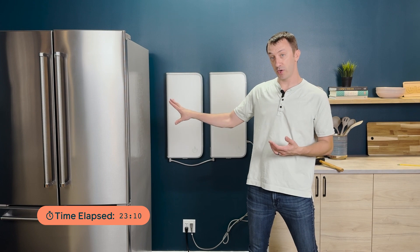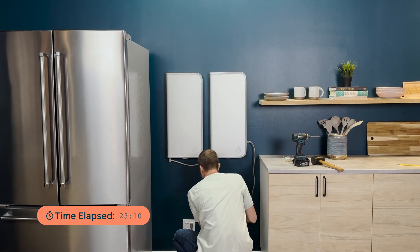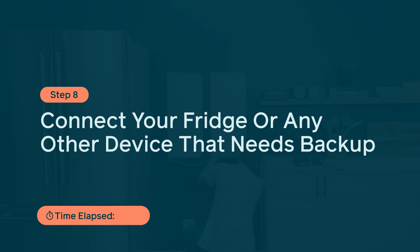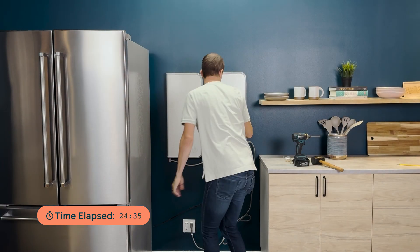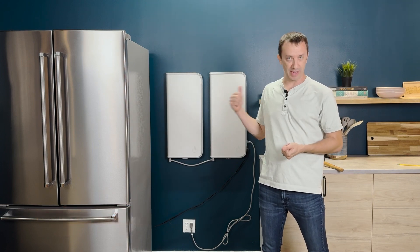We're going to take the refrigerator that's plugged into the wall here and plug it into backup. And that's it — from box to backup in under 30 minutes.